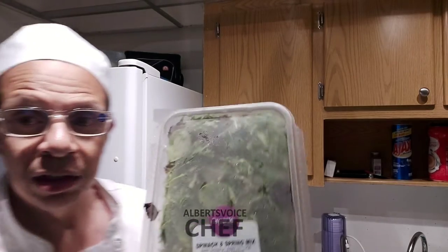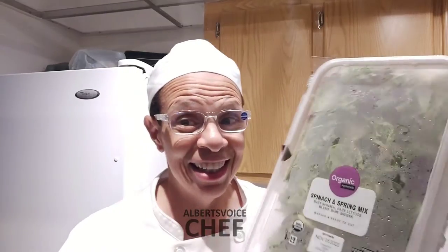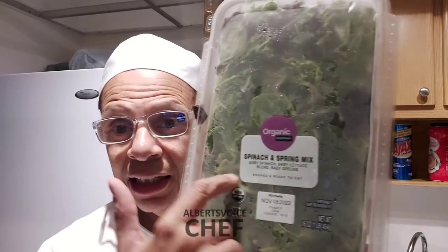I went to Walmart and got mixed greens — always look at the date when you go to Walmart. If it's expired, don't buy it. They put fresh stock in the back so you can pull the items from the back — those are the freshest ones. That's how they rotate the shelves. I got spinach and spring greens and put them on a plate.